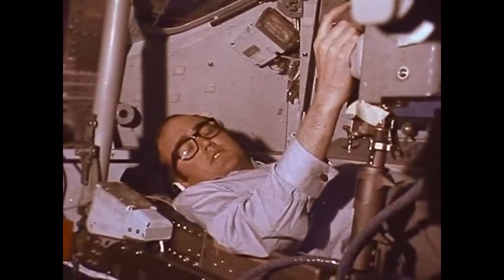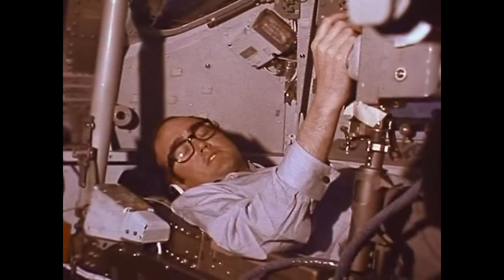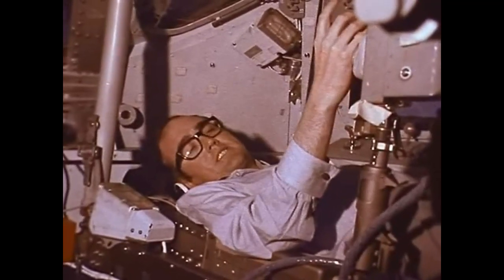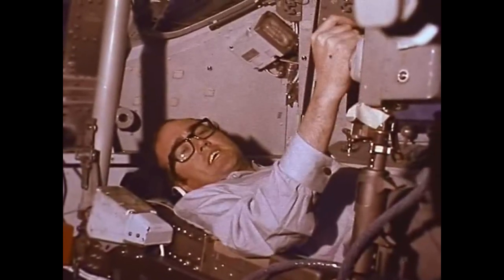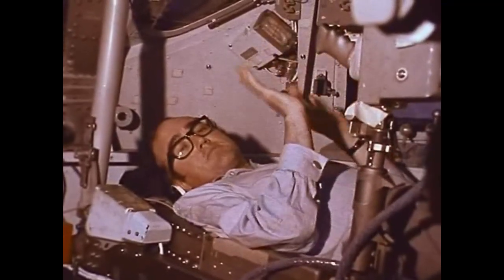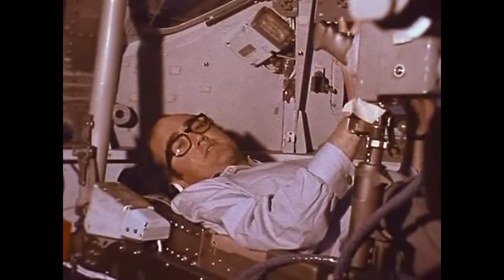The commander's instrument panel contains the most important flight instruments on board, because he's the man who flies the spacecraft most of the way. He flies it essentially by putting it in the right position in space using these directional jet controllers here on his hand grips. Once he's got the spaceship in the right position in space, he then uses the controls on his main instrument panel to fire the engine in the direction he set himself to go.